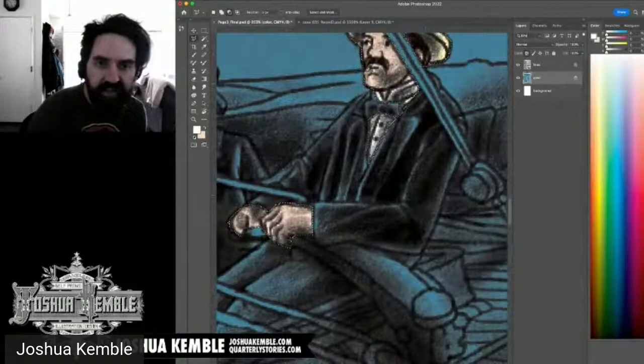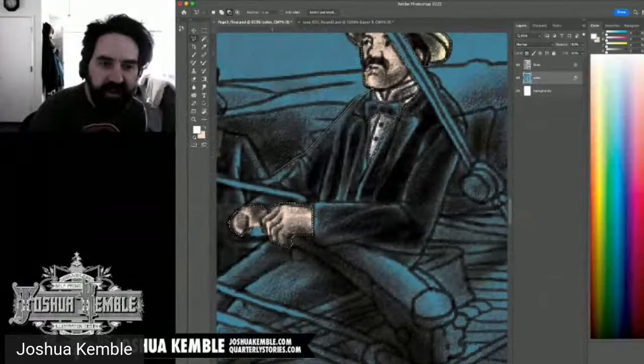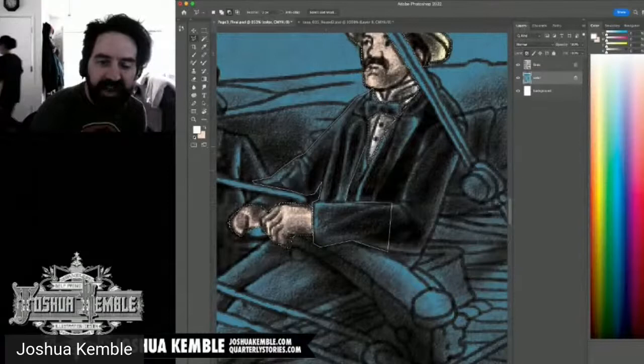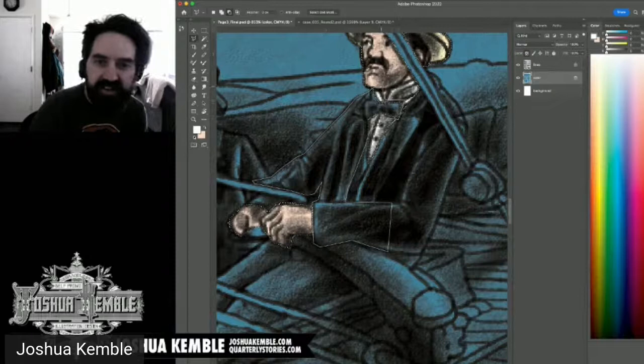I'm adjusting the pants color — desaturating and darkening slightly. A CMYK tattoo would be meaningful: it signals a deep love of print. But if the printing industry changes, the tattoo might age oddly. Either way, it would be a bold statement.